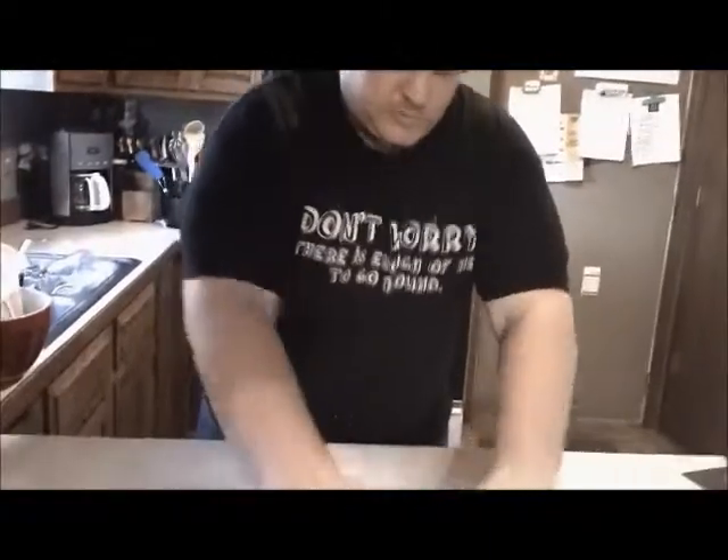Now you might have seen empanadas in the past where they're smaller little pies — that's one way to do it. Another way is just a big pot pie, which is what we're doing today.